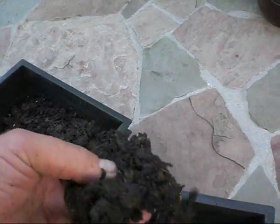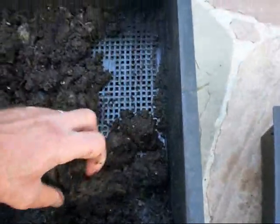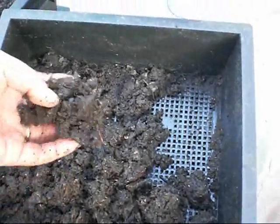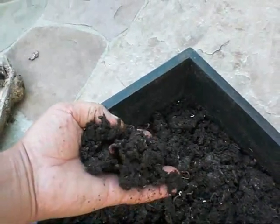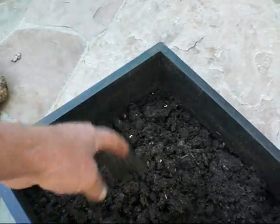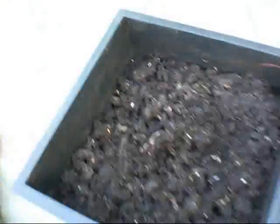But it's loaded with worms still. So I've got to get them to move up or move down. I guess what I'll do is make new bedding and put it on the bottom to get them to move down, and just kind of move this stuff to the top. This is not quite as funky as that, but it's very close to being finished compost. So I want to get as many worms to move as I can, and it takes a while.